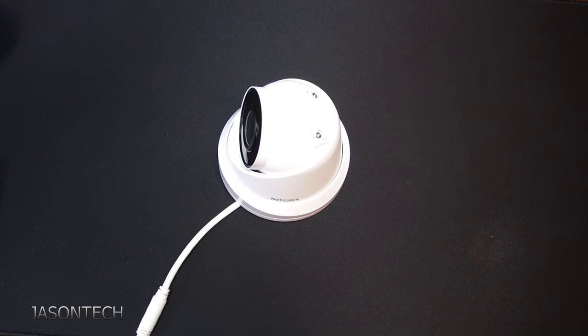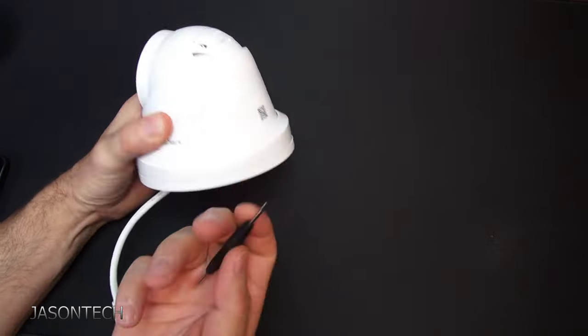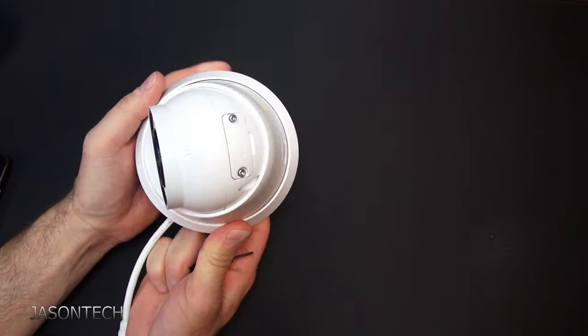So there you guys have it — the night shot and the day shot of the Vicolin VK383i camera. Like I said, it's well built. As you guys can see, it's metal — it's not plastic like some of these other ones.